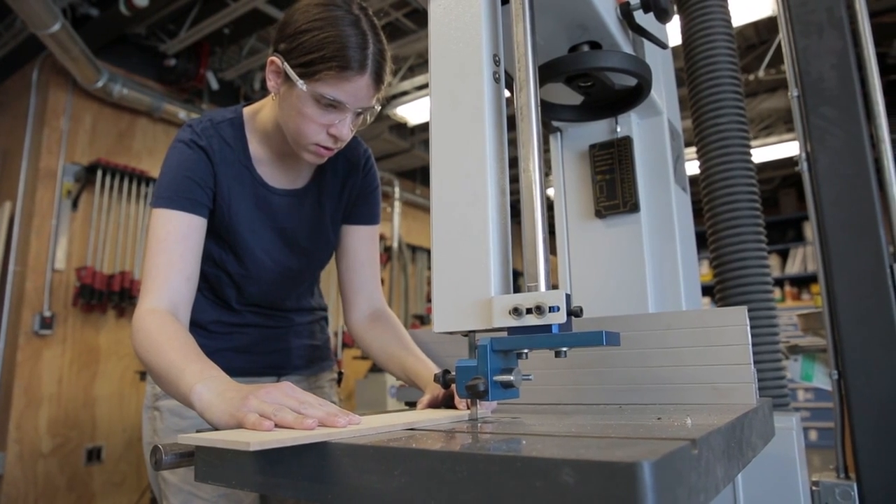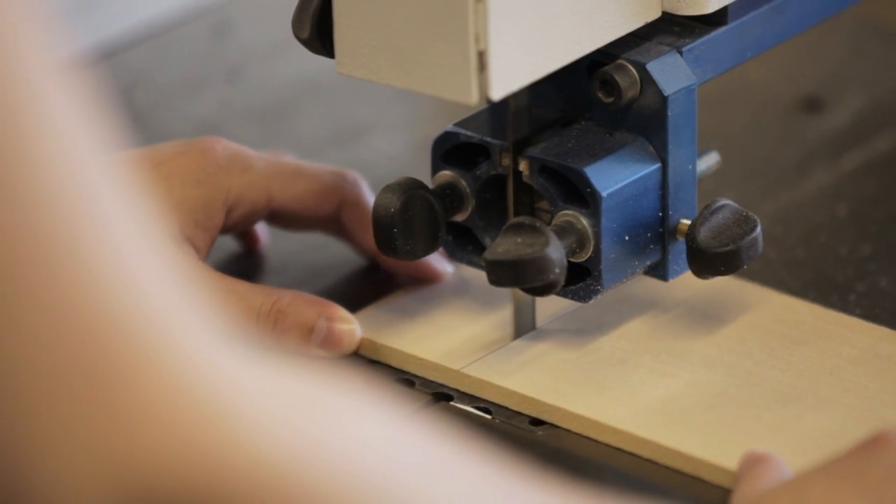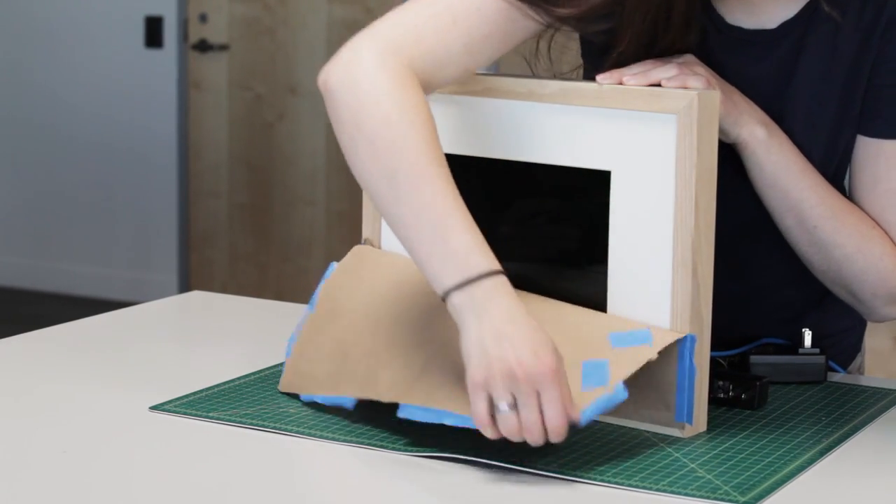The design process was pretty easy because everything was based on the size of the TV. Once I had that, I could go out and buy a frame and a mat and assemble it.